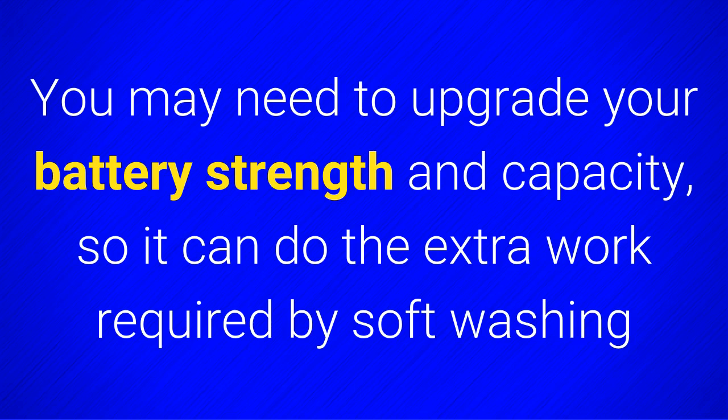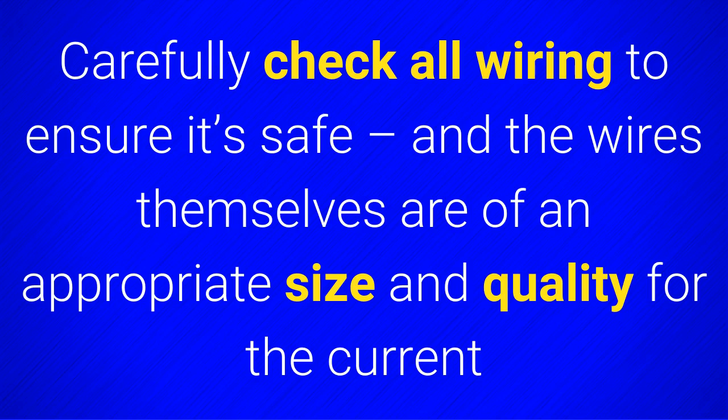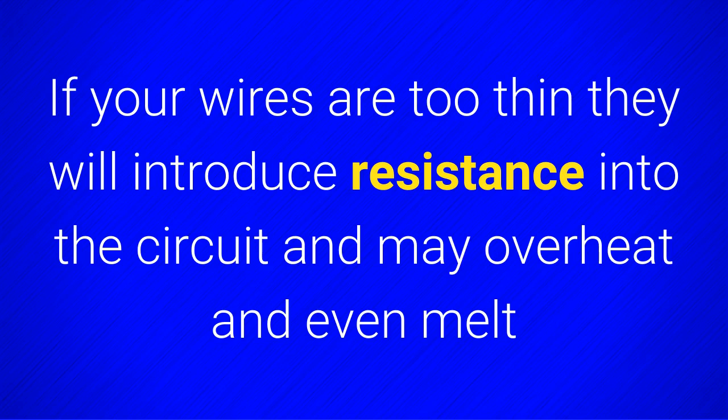You may need to upgrade your battery strength and capacity so it can do the extra work required by softwashing. Carefully check all wiring to ensure it is safe and the wires themselves are of an appropriate size and quality for the current. If your wires are too thin, they will introduce resistance into the circuit and may overheat and even melt.